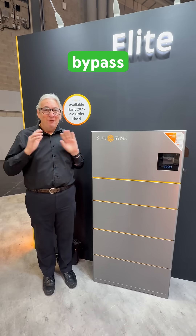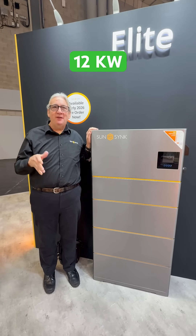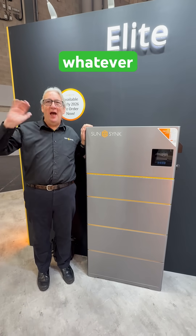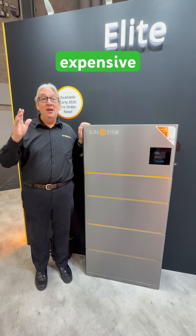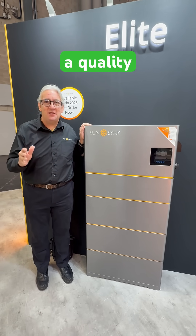Full bypass, full everything. This one would go up from 3.6 to 12 kilowatt, three phase or single phase, whatever you want. It's stackable, rackable, whatever. IP 65, of course, it's got the lot. Come and have a look at it — it's not expensive, as usual, but it's a quality SunSync product.